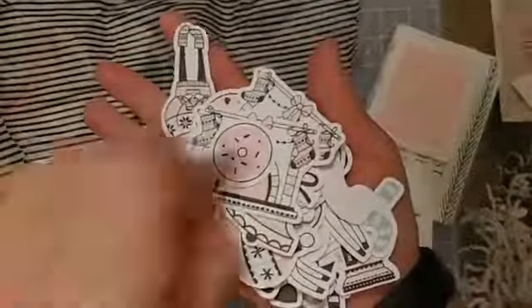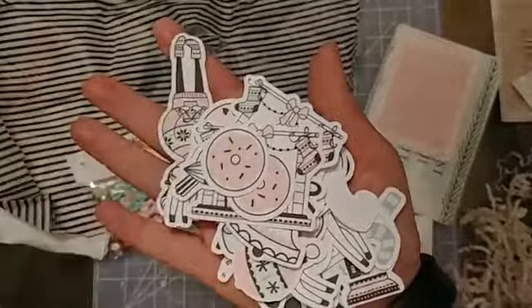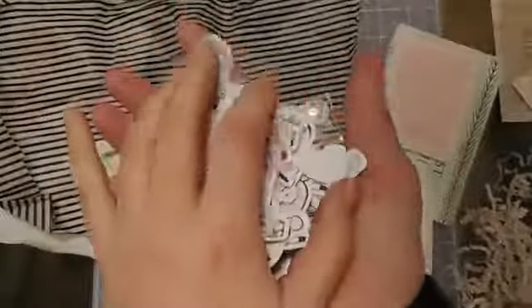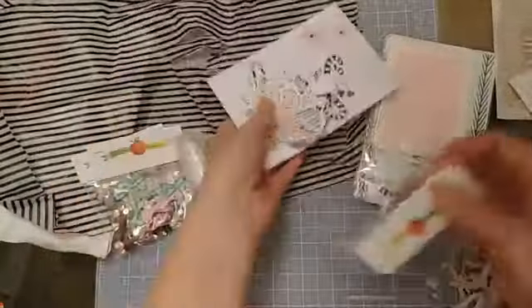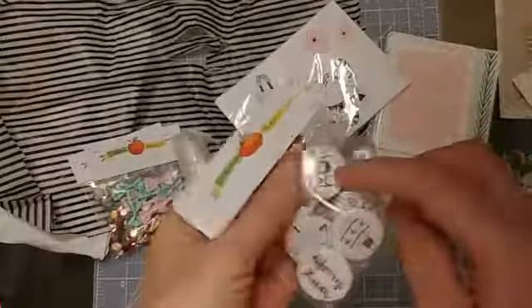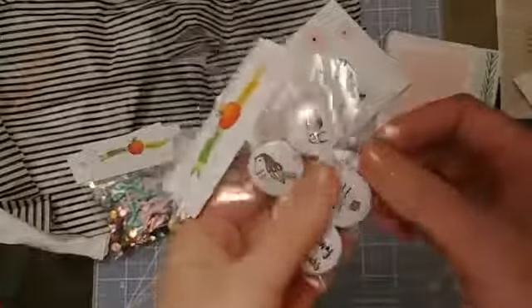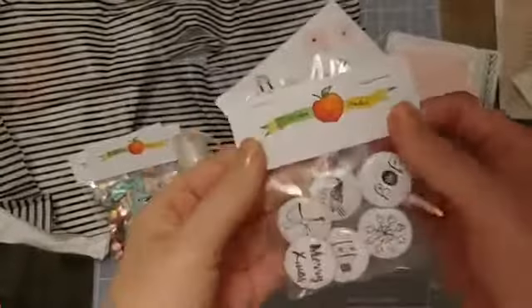I think this is going to be really nice to have cohesive pages this year. So I'll put those back in a second. Because I got the entire kit of the Pink and Mint, it also comes with these six flare buttons: one says Joy with a bird on it, there's a bow, one says Merry Christmas, one has an ornament, and one has a snowflake on it. That's just going to be really, really cute.